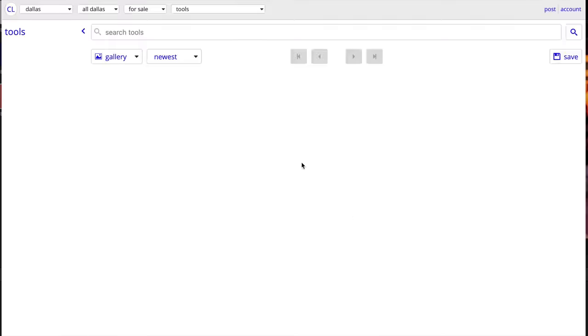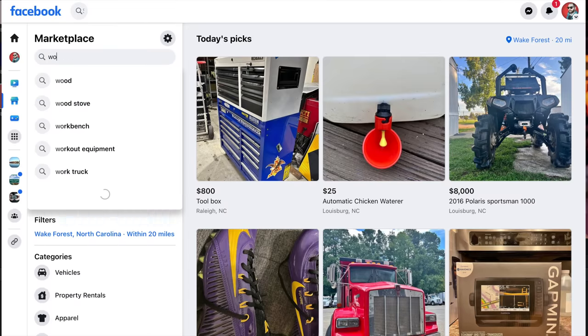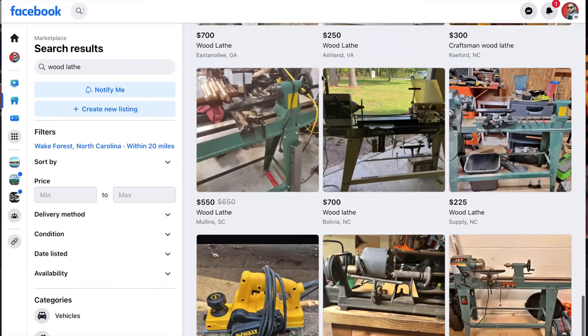I set up an alert on Craigslist that emailed me every time a lathe was listed for sale within 50 miles of me, and it didn't take long before I was notified of one that was only 10 minutes from my house. A local maker had passed away, and his family just didn't have any use for his tools, so they were going to purge his shop. It was a bittersweet moment, but I was able to pick up some tools at a fraction of what it would have cost me brand new. With a little bit of patience and a smidge of luck, you just never know what you can find nearby that will suit your needs for a business.